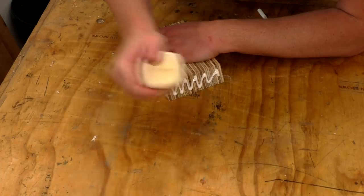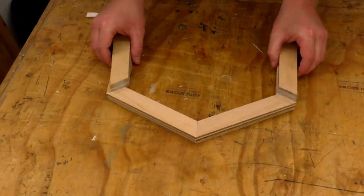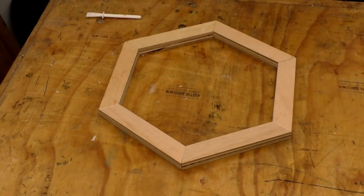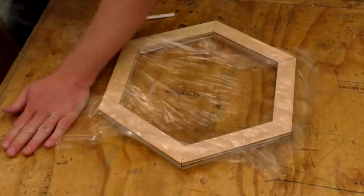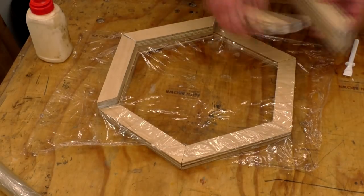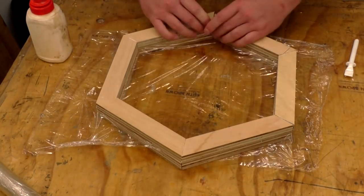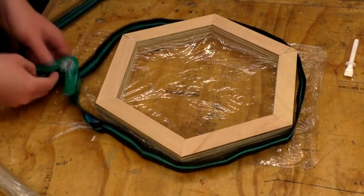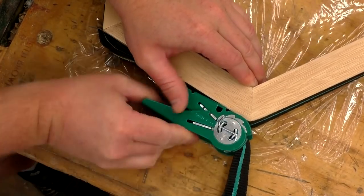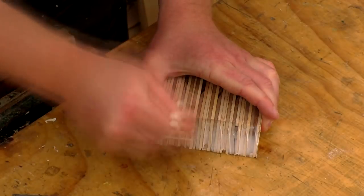I applied glue to the end of the segments to form each hexagon and positioned them into shape. I'm making multiple of these bowls at the same time, so I'm using some cling film so that I can glue up two of the same sized hexagons at the same time — the cling film will help prevent the hexagons from sticking together. For the larger hexagons I used a ratchet strap to pull the shapes together and get nice tight glue joints, and I did the same again to assemble the rest of the smaller hexagons.